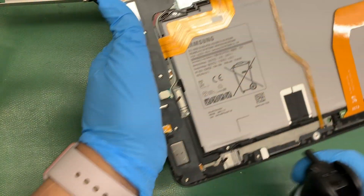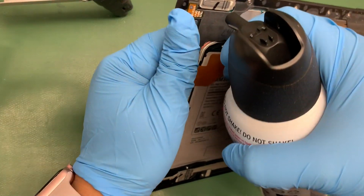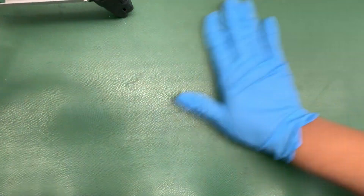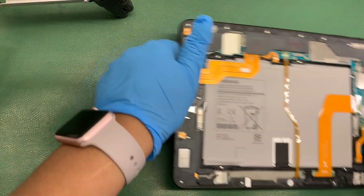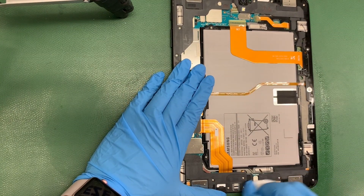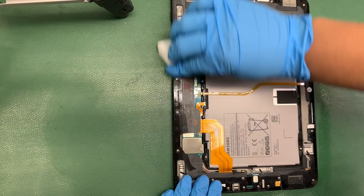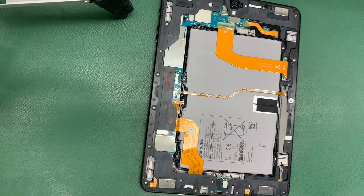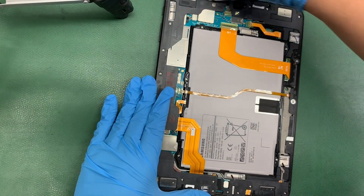Alright, the next step is to clean up the frame. El siguiente paso es limpiarle un poco la frame de la tableta. She uses compressed air to remove any leftover pieces of glass that are on there. Le está limpiando ahí la frame como ven para quitar cualquier pedazo de vidrio que haya quedado. Now she's cleaning it a little bit with a little rag. Ahora le está quitando un poquito el vidrio también con ese trapito, con poquito alcohol no más. She's using a little bit of alcohol on there to remove any glass, just not to damage anything on there.